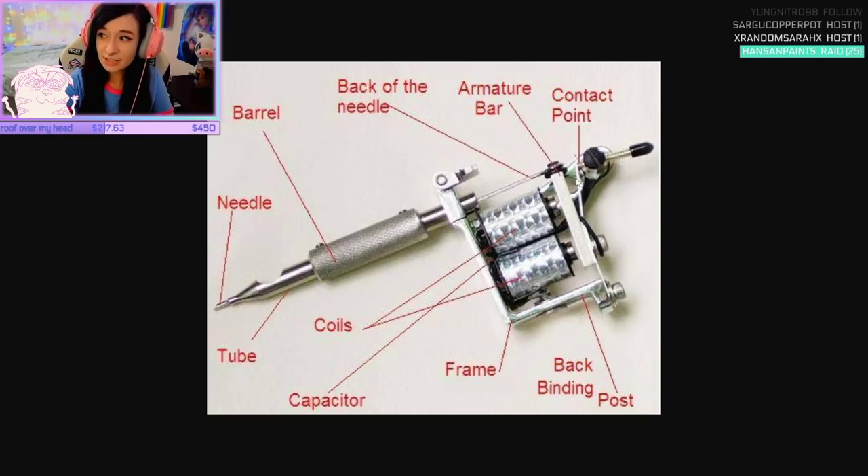You have a contact point right here, which is what vibrates the armature bar up and down. That makes the needle go up and down really quickly. The more you tighten this thing, that's how you control where it touches the contact point. When you build a machine — one of my practices was that I had to build these, getting every single piece and put one together.